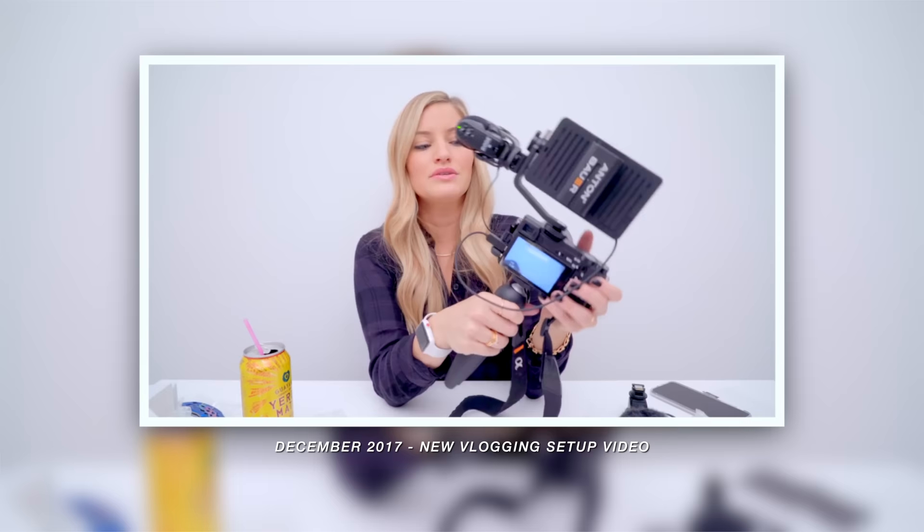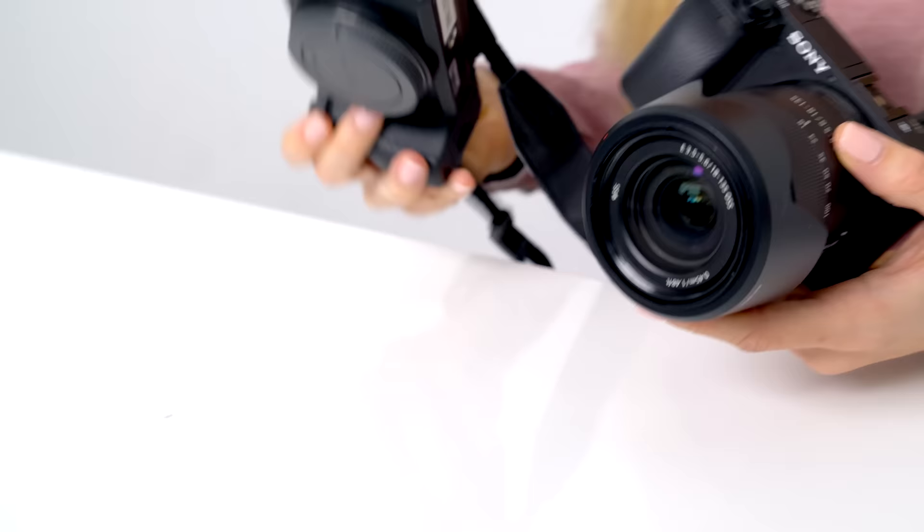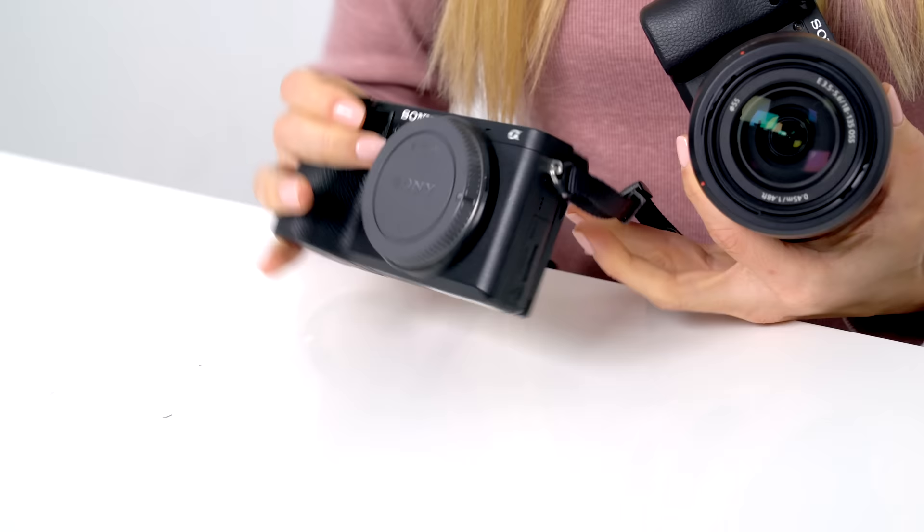This is a huge upgrade from the A6300 and a small upgrade from the A6500, which has been my go-to recommended vlogging camera for the past few years. I actually have that camera right here. This thing has been on so many adventures — it's been around the world, and it has been such an incredible camera.